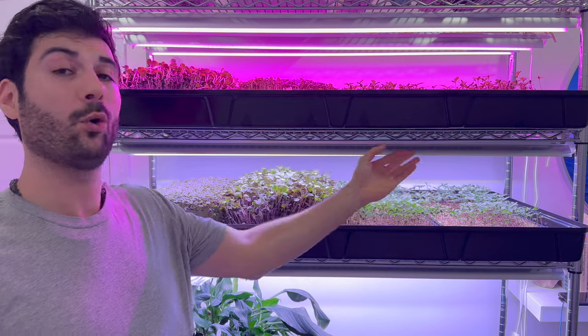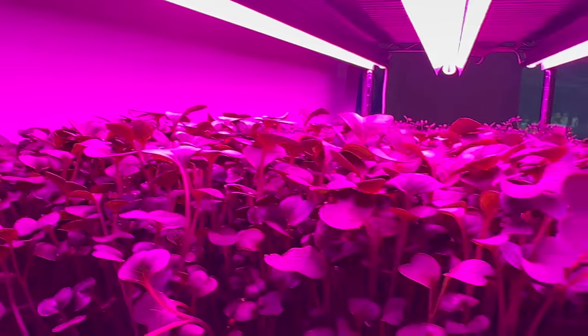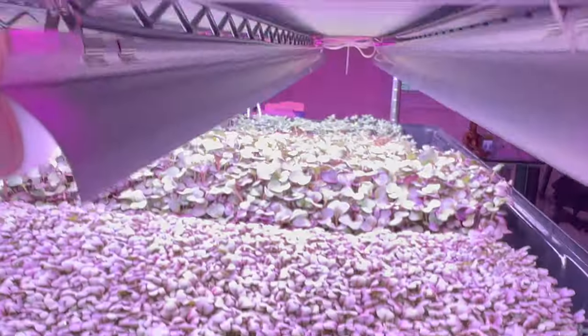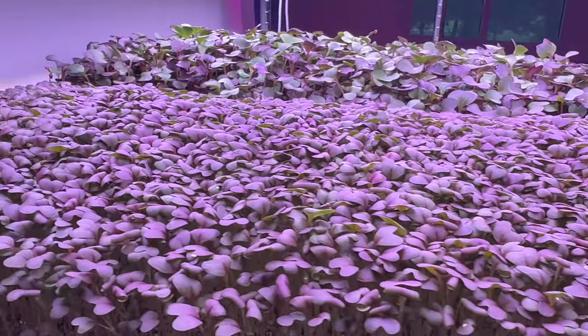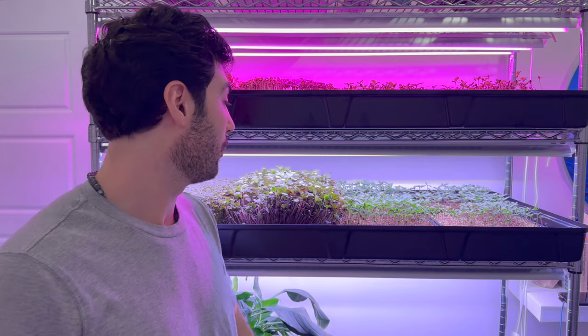Hey guys, in today's video we're gonna do a comparison of traditional white and green LEDs versus the blurple LEDs that you see above. We've got a few crops here: a red lace mustard, a red rainbow radish, and we're doing some testing on a secret crop we'll get to in another video. We're gonna do a taste comparison, a yield comparison, and a color comparison between the white and purple lights to help you decide which to use for your grow, business, or farm.